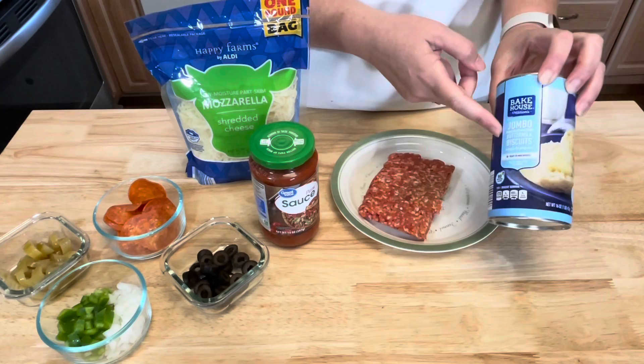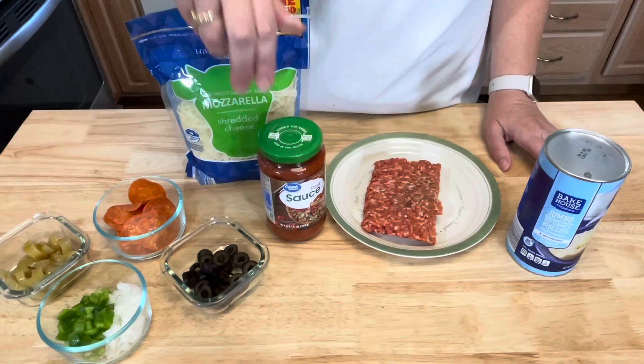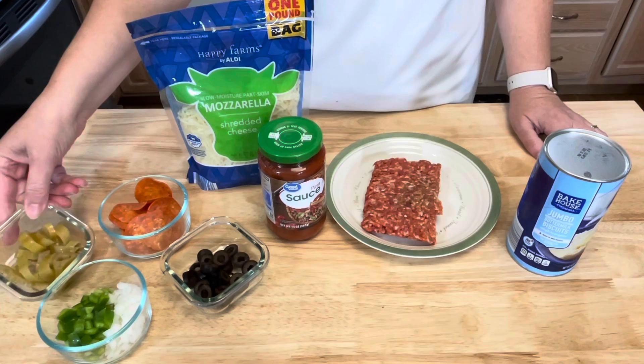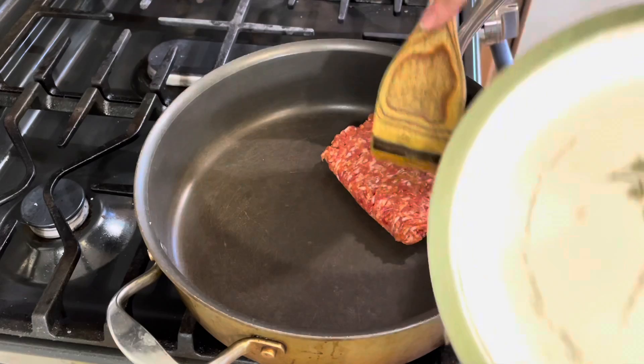I have one 16-ounce can of jumbo buttermilk biscuits, a half pound of Italian sausage, one 14-ounce jar of pizza sauce, and mozzarella cheese. Then, like I said, whatever toppings you want — I'm going to be adding some pepperoni, sliced olives, banana peppers, and some onions and green bell peppers.